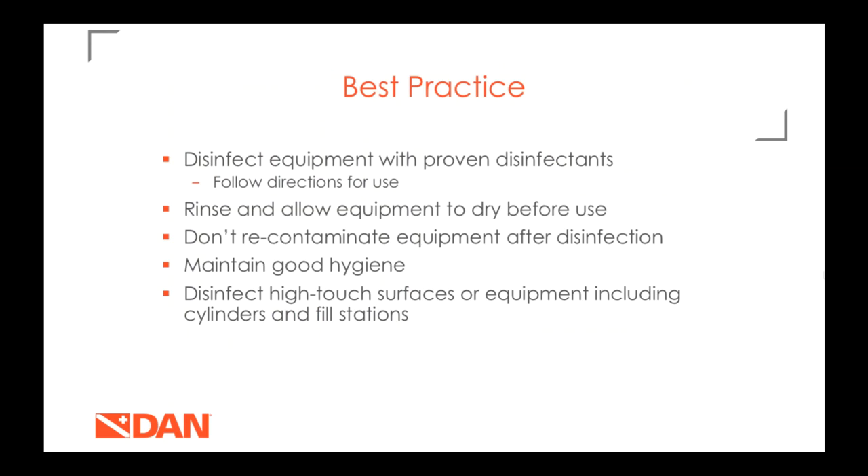Best practices: use a disinfectant that is on EPA List N and proven to work. Rinse and allow equipment to air dry before use. Make sure you're not recontaminating equipment by touching mouthpieces and masks with unwashed hands — maintain good hygiene. Wipe down high-touch surfaces: countertops, credit card machines, fill stations and their control knobs, bathrooms, cylinders, and hand wheels. Make sure these things are being disinfected often.